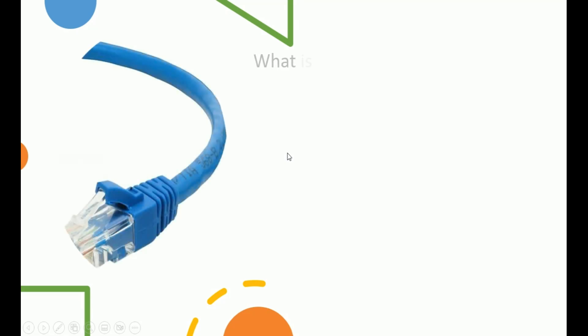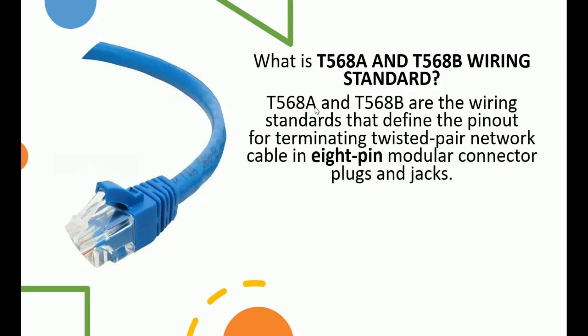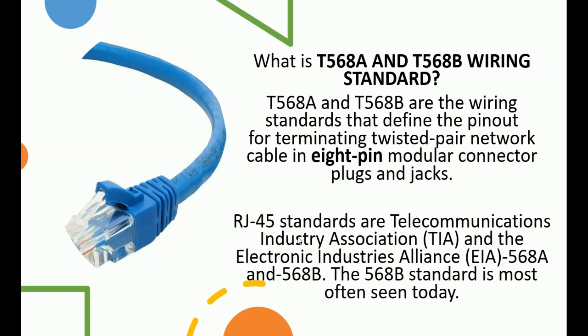So the first question that comes to mind is: what is a T568 Alpha and what is a T568 Bravo wiring standard? A T568 Alpha and T568 Bravo wiring standard defines the pin assignments for terminating a twisted-pair network cable — the RJ45. This is a standard regulated by the Telecommunication Industry Association, the TIA, and the Electronic Industries Alliance, the EIA.